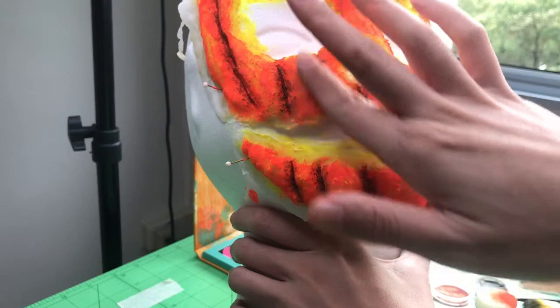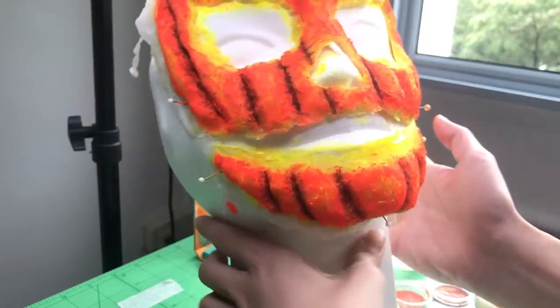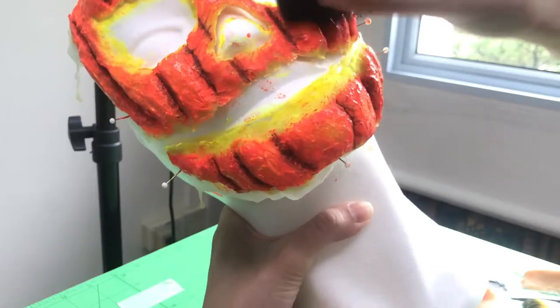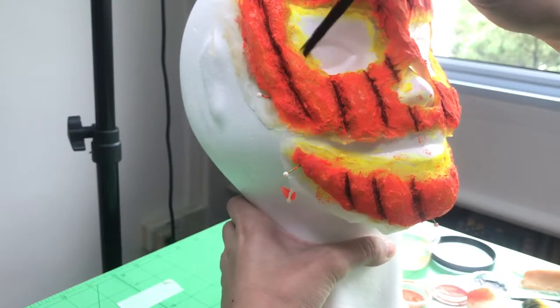To try to tone down the bright Cheetos orange of my jack-o'-lantern, I took the orange shade from my Colourpop Headliner palette and rubbed that all over the prosthetic. I also stippled on a different shade of orange face paint. Touch up the yellow if you have to and we're done!